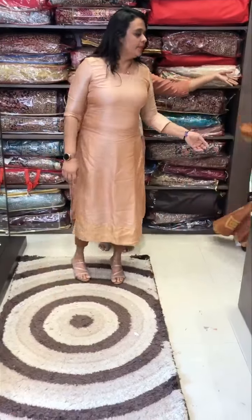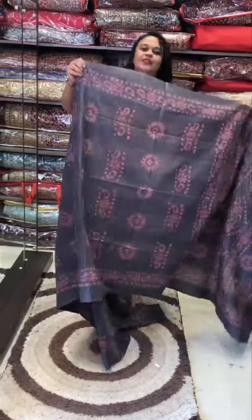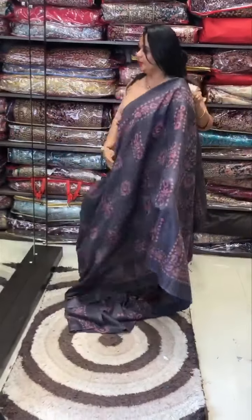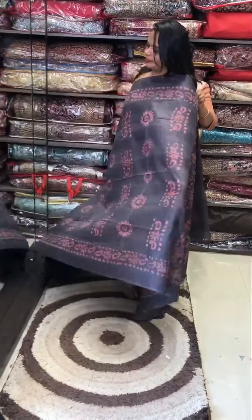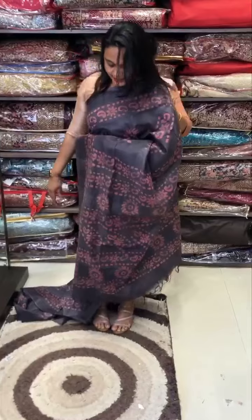I am going to use a type of grape color — it is a lavender and green blend. I am going to use these same saris with a special pattern.